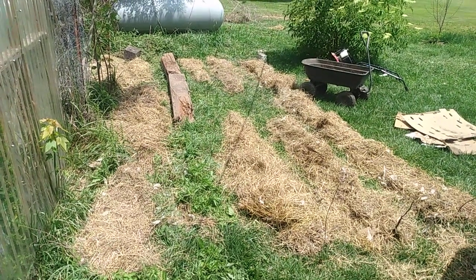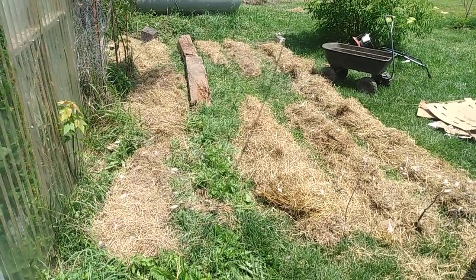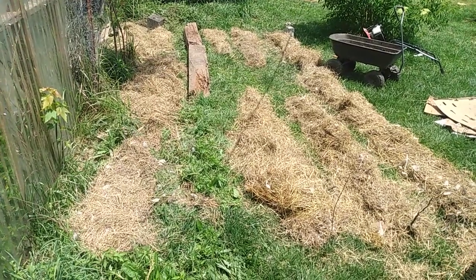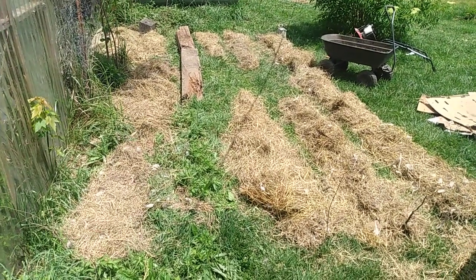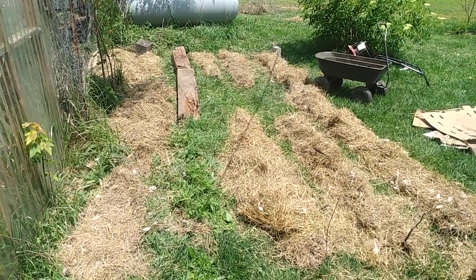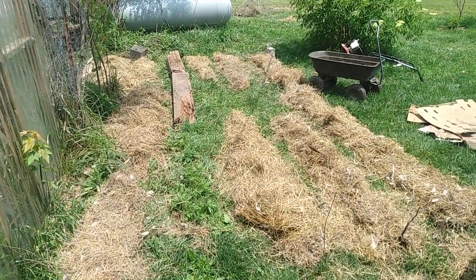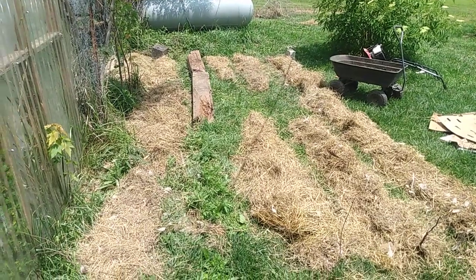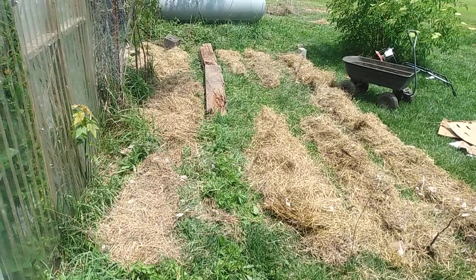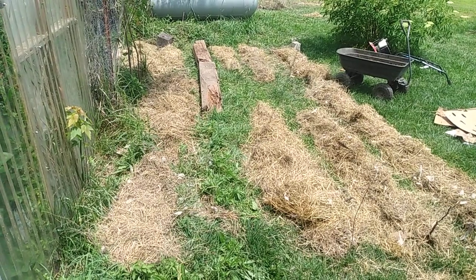I'm going to try some lasagna gardening — no-till lasagna style gardening where you put down different layers. I'm going to do chicken hay and then some horse manure or compost, and then just plant directly in it because the compost has sat for a good six months or so, been rained on like ten times. I just put it right on top of the grass.